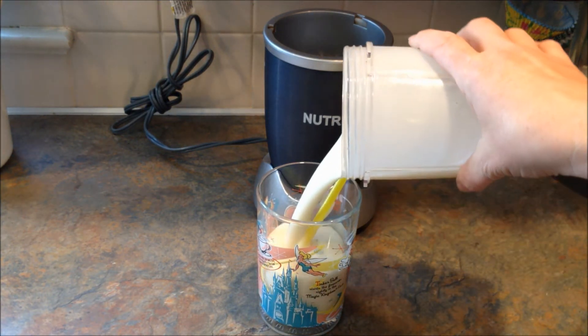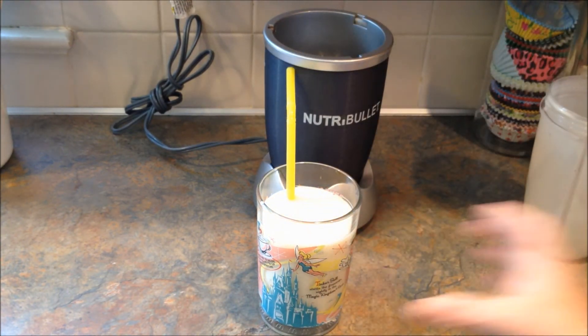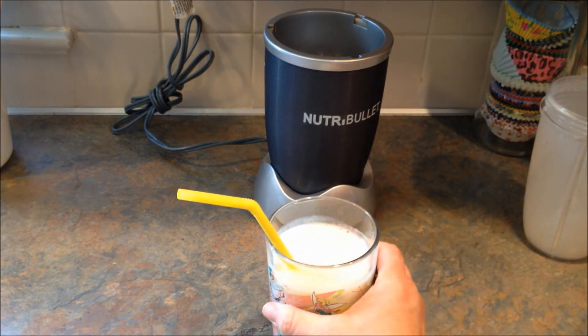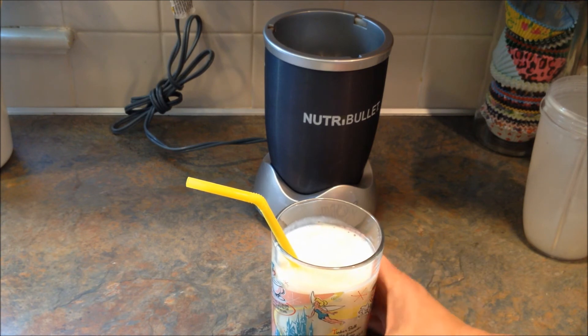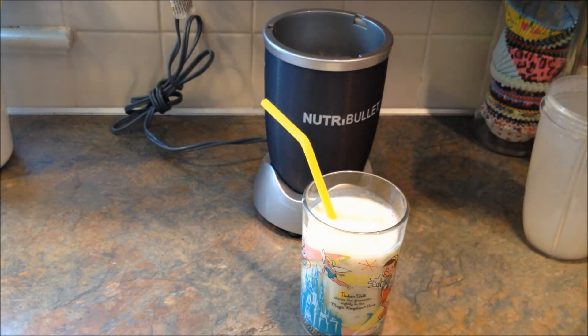It looks nice and creamy. It looks almost like milk. Let's see how it tastes. That is so good. Here's my Tinkerbell cup. It is really delicious.